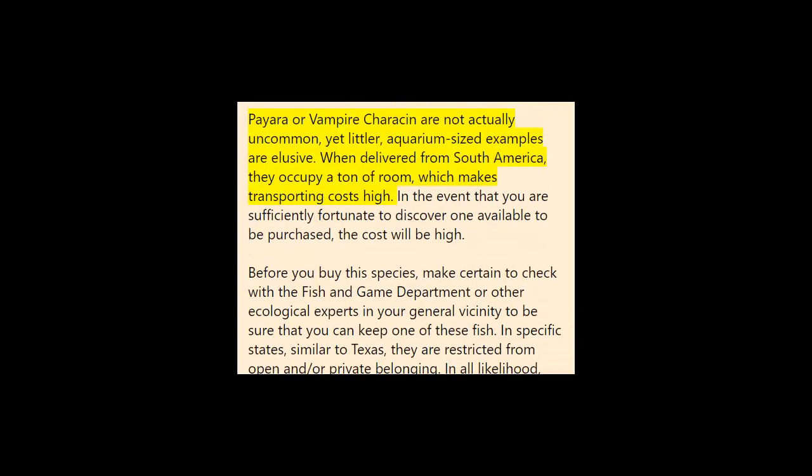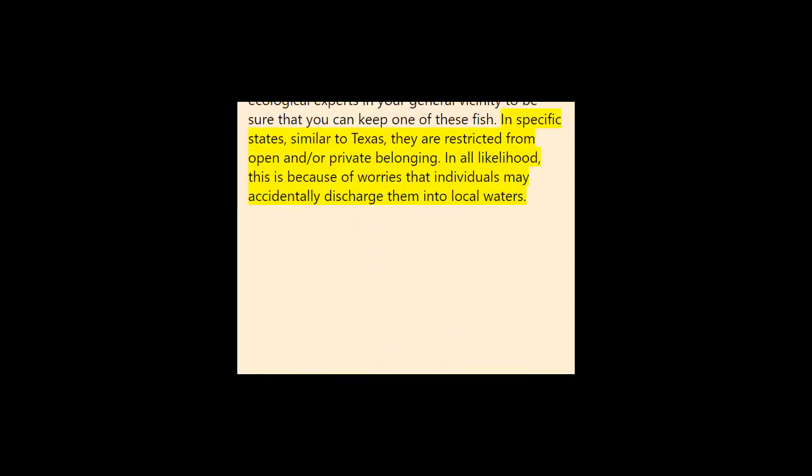Availability: Paiara or vampire characins are not exactly rare, but smaller aquarium-sized specimens are hard to find. When shipped from South America they take up a lot of space, which makes transportation costs high. If you are lucky enough to find one for sale, the price will be high. Before purchasing this species, make sure to check with the fish and game department or other ecological authorities in your area to confirm that you can legally keep one. In certain states such as Texas, they are banned from public and/or private possession, most likely due to concerns that individuals may accidentally release them into local waters.